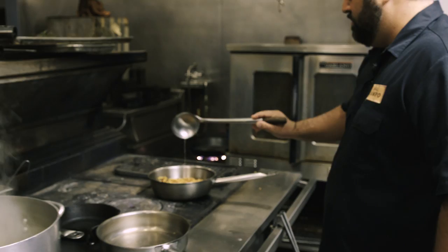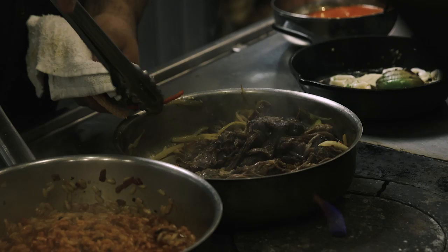We really wanted the dish to be relative to what's happening in Cuba today, but also inspired by Miami supper clubs and that kind of vibe from back then that you don't really see anymore.